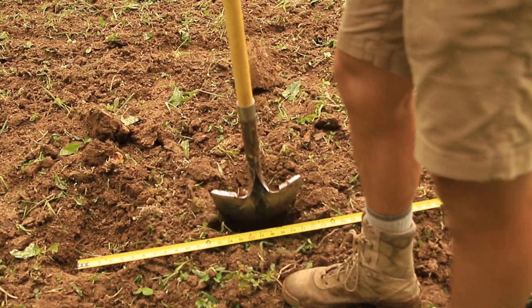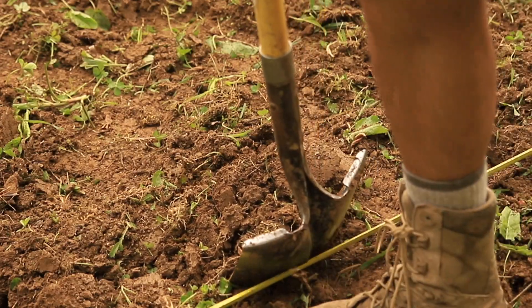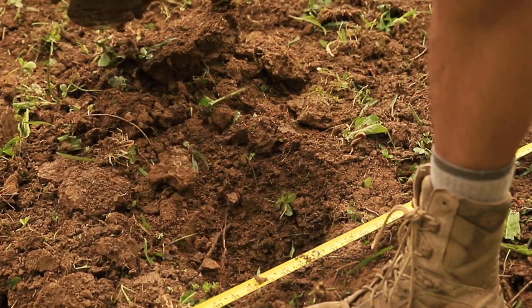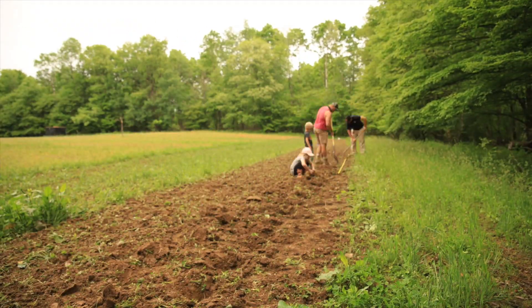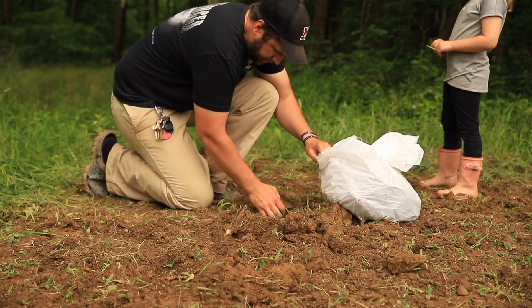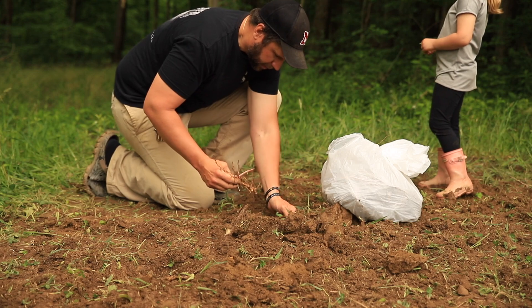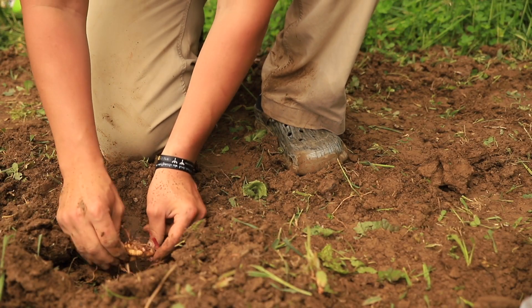So this year we're cutting it down to a one-acre food plot, which we're gonna plant in Northridge Wildlife Forge Greens. Then in September we're gonna broadcast cereal rye all over it. We also have a dozen chestnut trees planted that you can see right there in the cages. We're gonna let this field grow up and make little wagon wheel clover paths going into the big food.